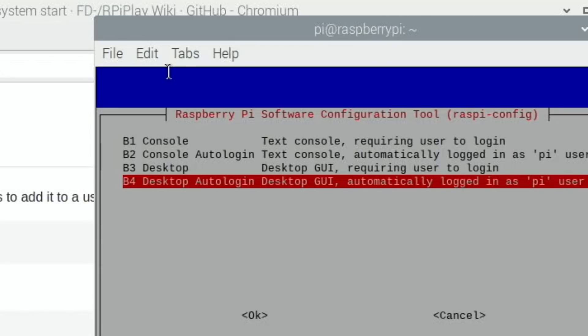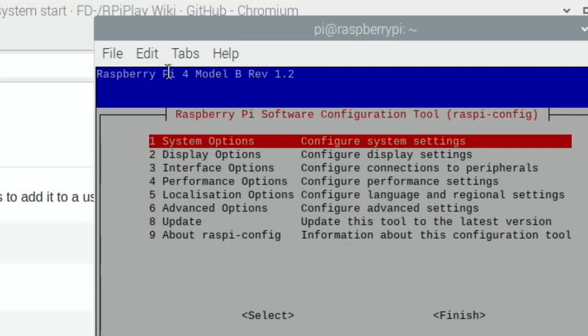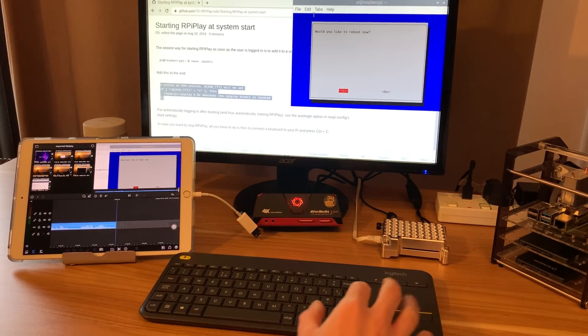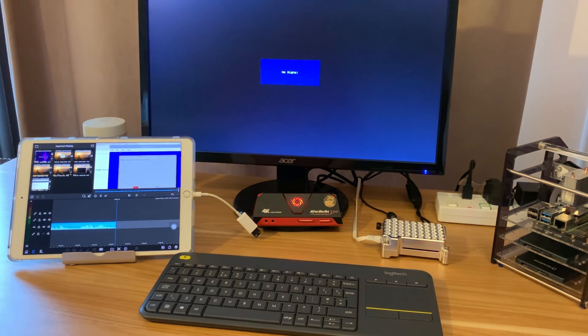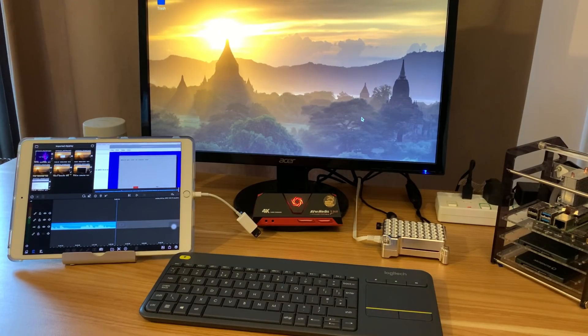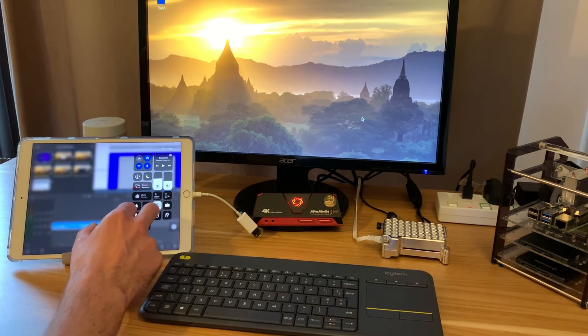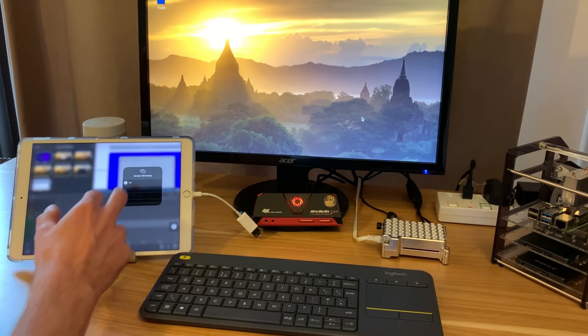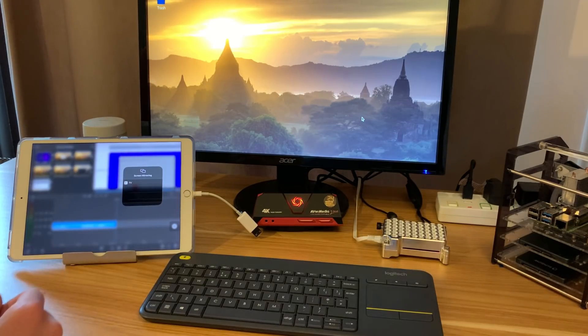I select Desktop Auto Login — automatically logged in as pi user — then Finish and reboot to see what happens. It looks like it's starting up normally, comes up at 720p, but it doesn't look like RPiPlay has launched. I check the mirroring options on the iPad — yeah, it's not showing up there. I wonder why that hasn't worked.